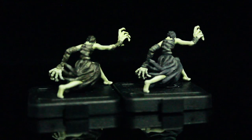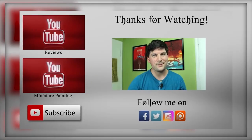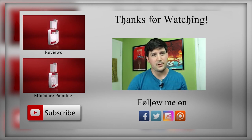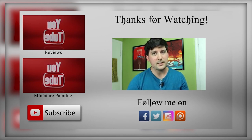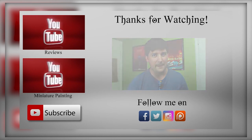That's it for this video. Thank you for watching, all you lovers of cardboard and plastic, and I will see you next time. If you got through the video and liked it, please remember to like the video, leave a comment, and hit that big red subscribe button for more content. You can also check out some of my older reviews and miniature painting tutorials.